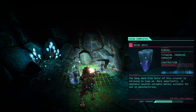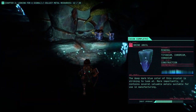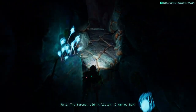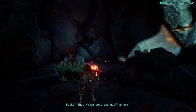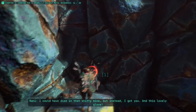The deep dark blue core of this crystal is striking — more importantly it contains several valuable metals suitable for manufacturing. You're not taking unnecessary risks now, are you? I never take unnecessary risks. What about that time on Beta Romulus? That foreman didn't even listen — I warned her. That woman owes you half an arm. I could have died in that shitty mine, but instead I got you and this lovely glove.